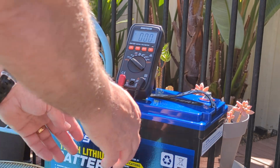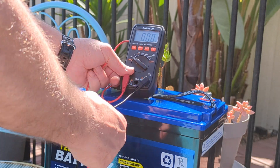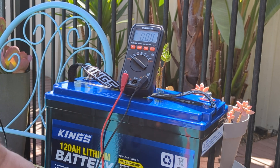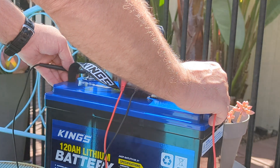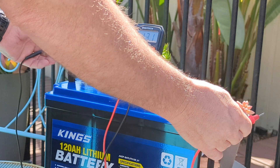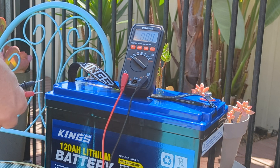Here's the battery. One thing I'll say about a lithium battery is their weight — this only comes in at 12 kilos. It has the usual warranty, some terminals, and it's lightweight. Look how easy I pulled it out of the packet.